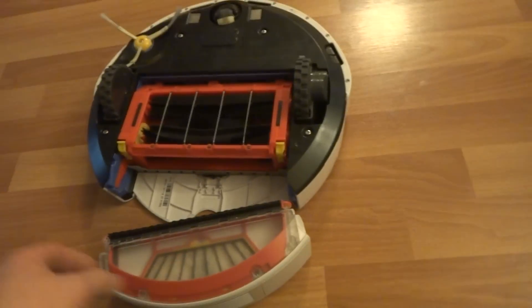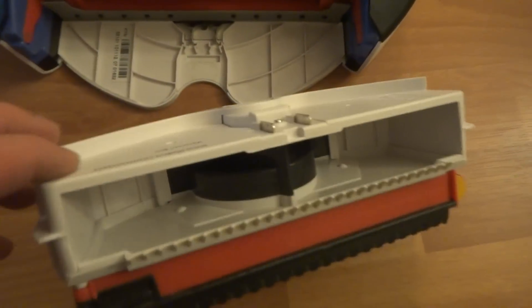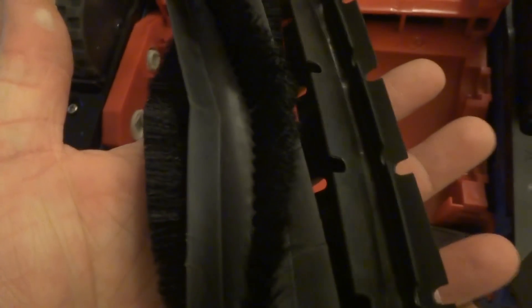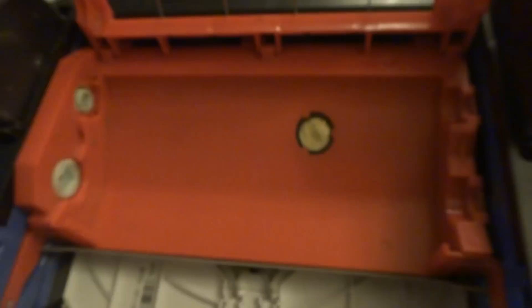I'm going to remove the dustbin. Everything here has been cleaned and disinfected with Clorox wipes, so you get a nice clean Roomba. That's the dustbin and vacuum bin right there. There's the serial number in case anybody's interested. Here are the brushes — also cleaned and disinfected. The clean head module has also been cleaned out, so you'll get long life out of this Roomba.